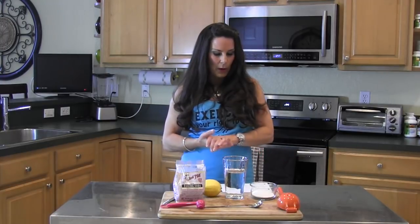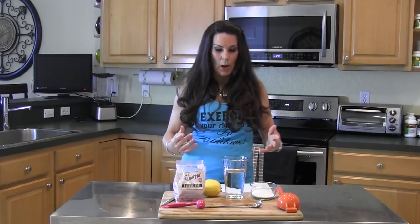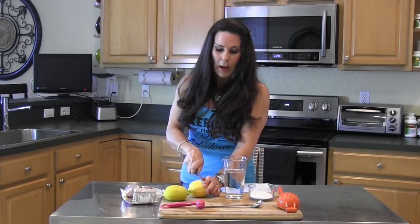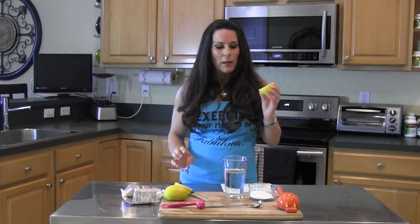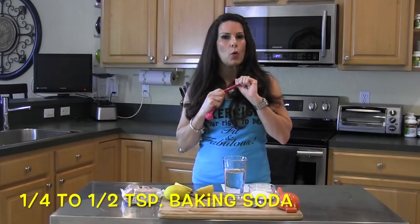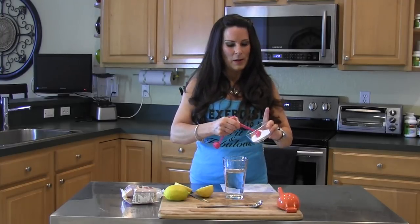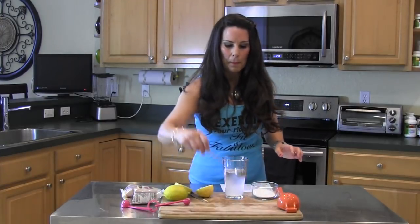I want to show you how I make this health drink. We've got our water and the baking soda. This recipe — you can start with a quarter of a teaspoon. If you're new to this, that's what I would suggest. Less is more. I don't want you to use too much because then you're going to have ill health effects. So don't get carried away — let's start with a quarter teaspoon. We're going to put that in our water and mix it up.